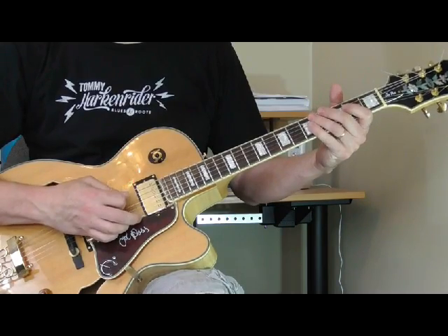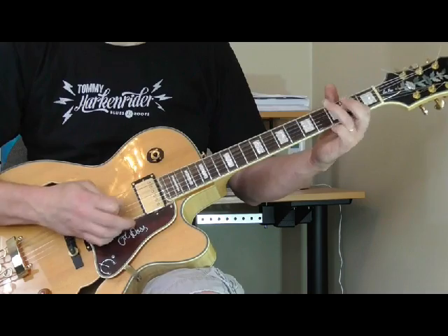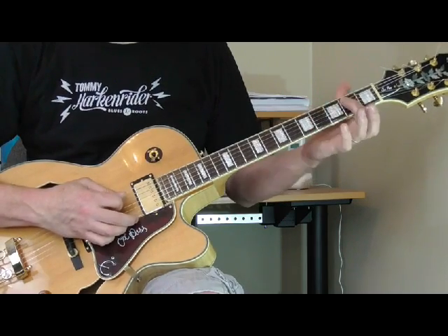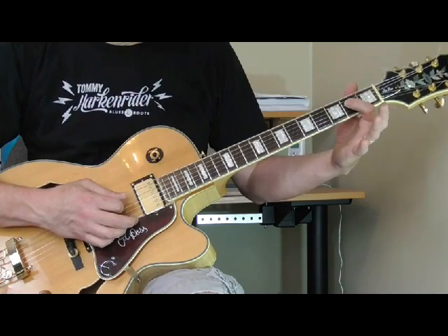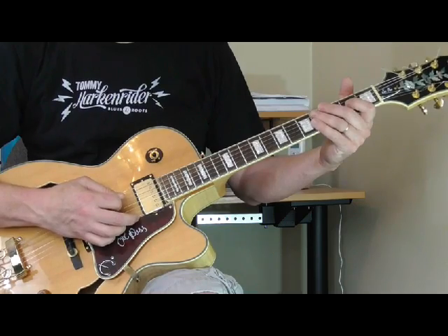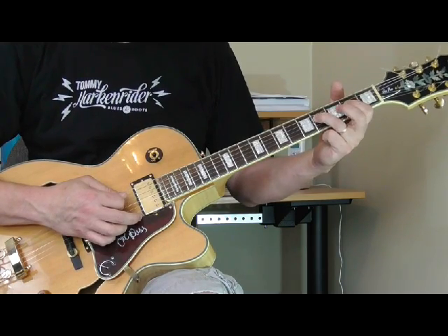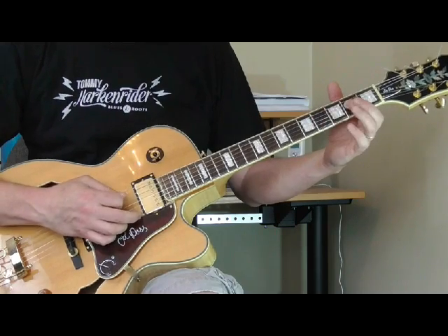So it's going back and forth between an A shuffle rhythm and a five, which is E. That shuffle rhythm — if you haven't learned this before — I've got my first finger in A on the second fret of the fourth string, and I'm picking both the open fifth string and that. Then I'm just taking my ring finger and going to the fourth fret, fifth fret, fourth fret, and then back. So that's the whole rhythm.